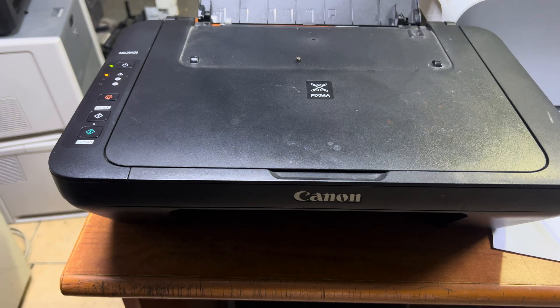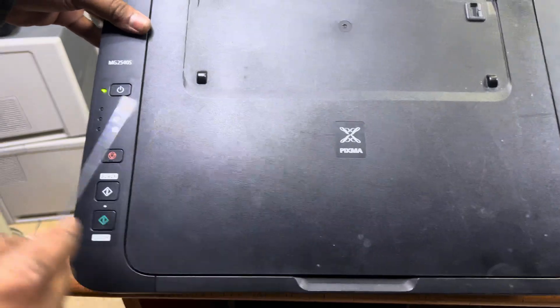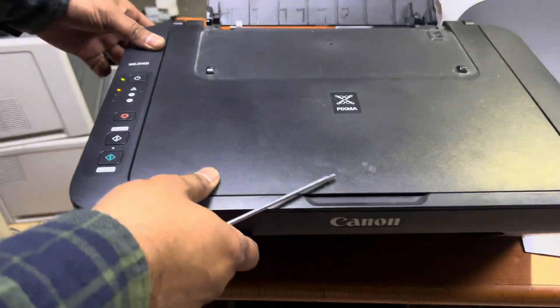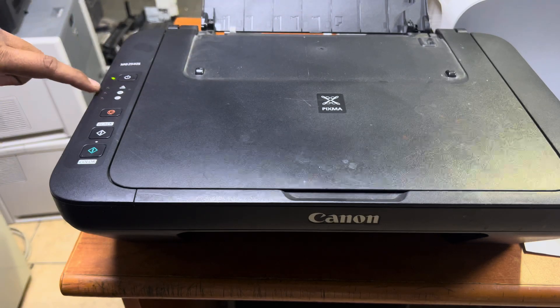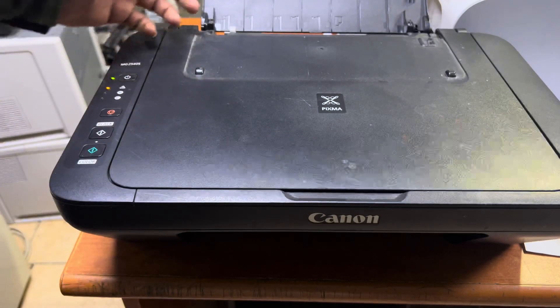Hello everyone, welcome to my YouTube channel. In front of you is the Canon MG2540S, and you can see the arrow light is blinking three times. Three-time blinking means paper jammed. Sometimes it's not feeding the paper well and it will show the three-time arrow light blink.